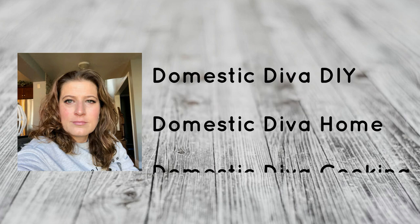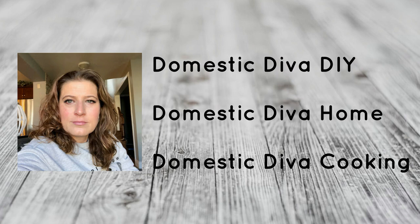If you have not seen Sonia's channel, you need to go over there and check it out. Subscribe to her DIY channel — she also has two other channels, Domestic Diva Home and Cooking. She is an amazing woman and does all sorts of great things, so you're sure to find something you love on one of her channels or maybe all three. I'll have her channels listed in my description box.